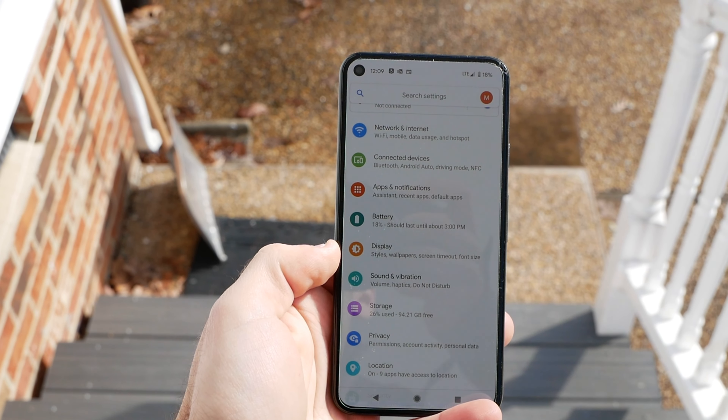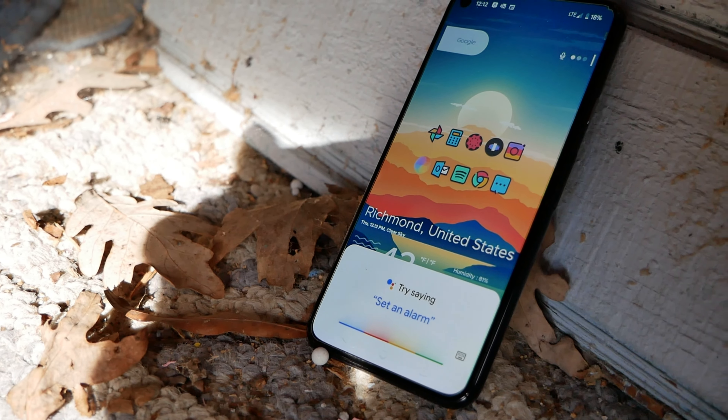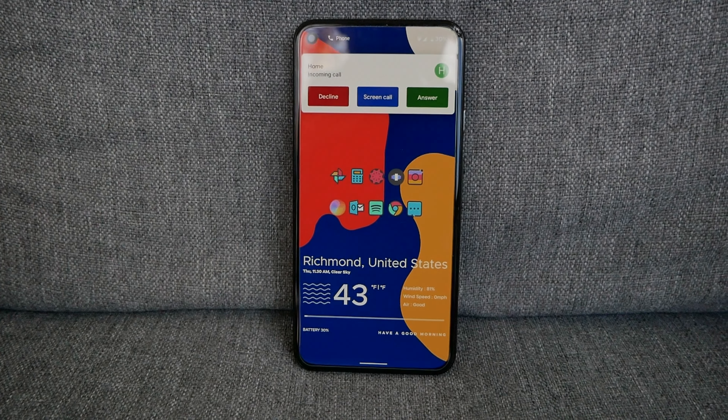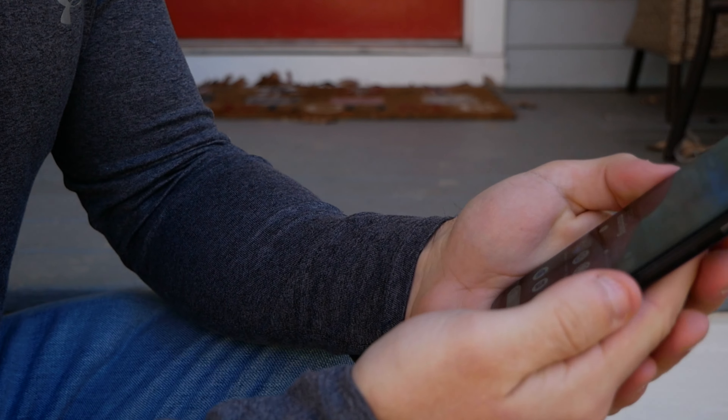Here, the Pixel 5 shines. This isn't stock Android, but Google's version of Android, and it is wonderful. There are so many little touches and helpful pieces. This phone is smart and useful, knowing what you need and getting it to you. There are so many Pixel exclusive features, like call screening so I never worry about spam calls, flip to activate do not disturb, Now Playing to see songs all around you, the safety app to call emergency services if you get into a car crash, and the exclusive voice recorder which can translate voice to text.